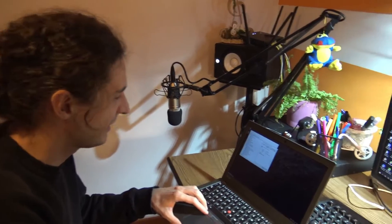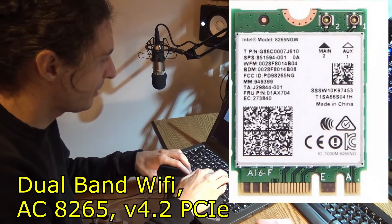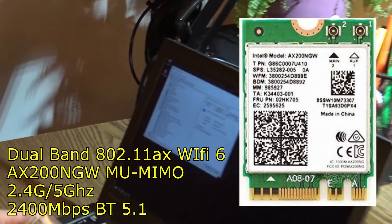What are you trying to do here now? Trying to change the network card that came with the computer, which is Intel Dual Band Wireless AC8265, to this one, which is Intel Wi-Fi 6 AX200.